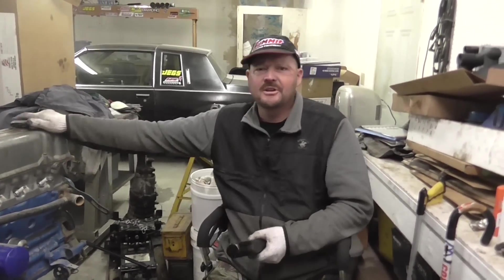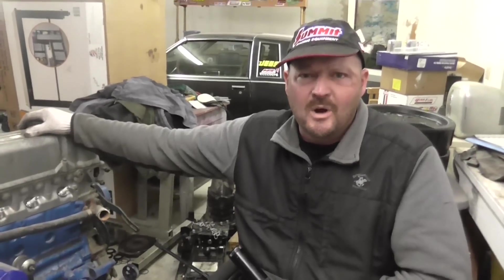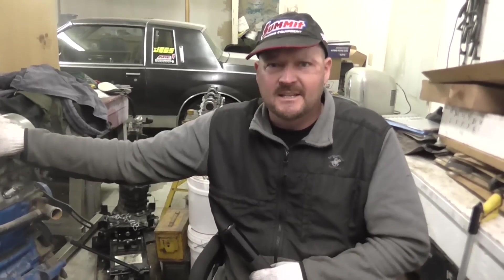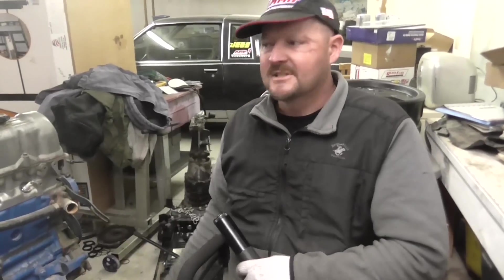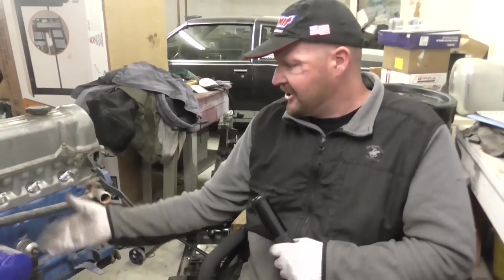Anyway, we're going to show you how to install turbo oil lines — the feed and return lines to the oil pan. I've had a lot of comments and questions, and I've answered a lot of emails about how to install turbo oil lines, because it's easier to just show you. So we're going to use an L28 Nissan inline-6 as our example. Here she is.